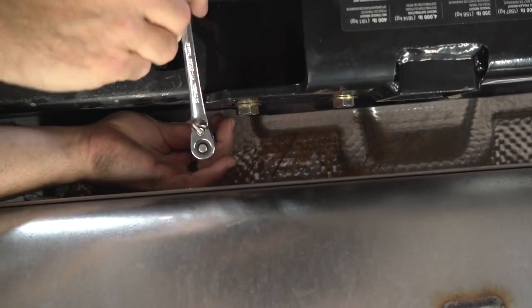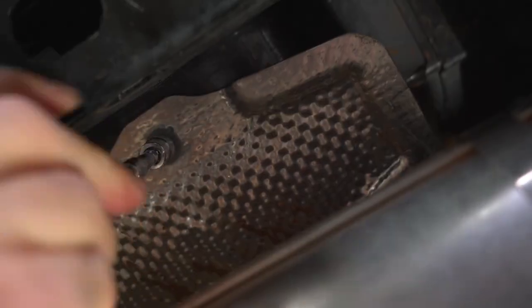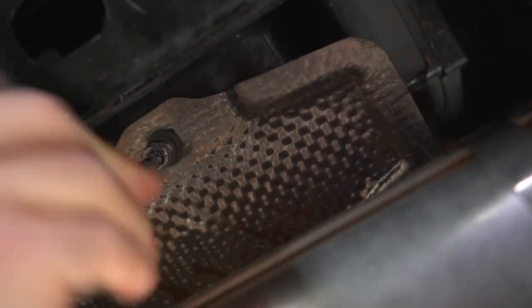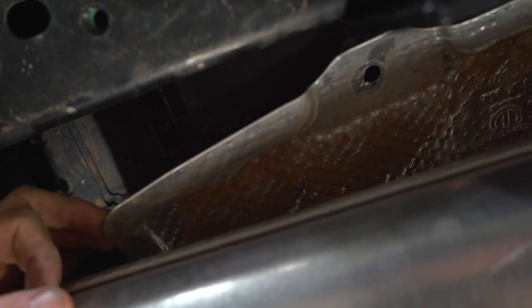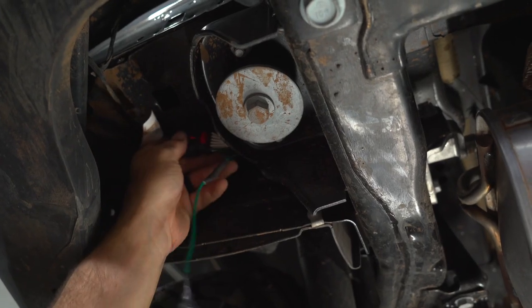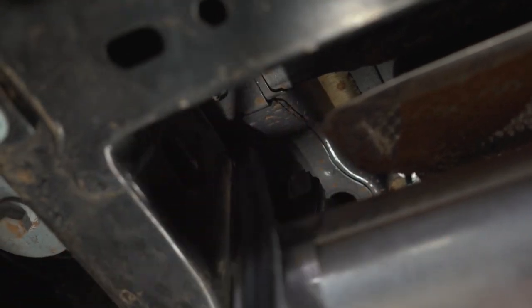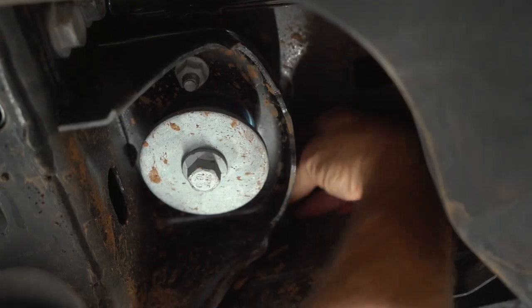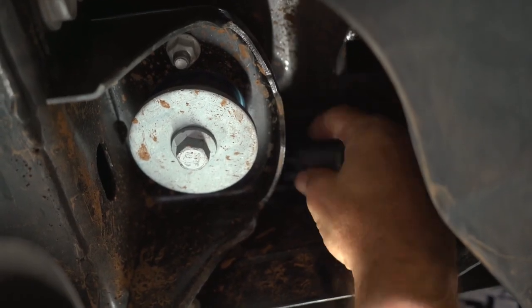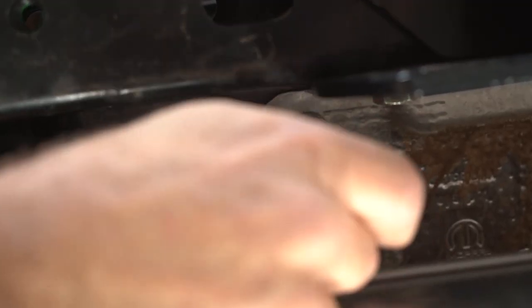You can now remove two nuts from the exhaust shield using an 11 millimeter socket. You can now lower the exhaust shield and pull back to expose an area to hide the green wire. Now reinstall the heat shield nuts.